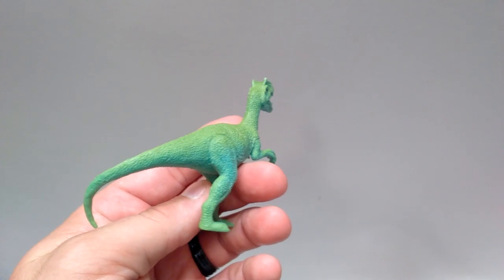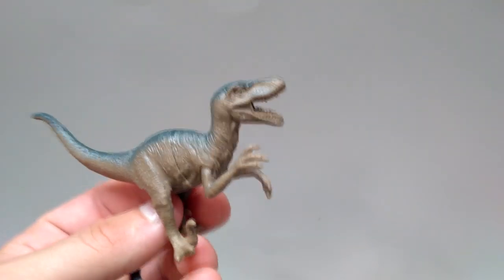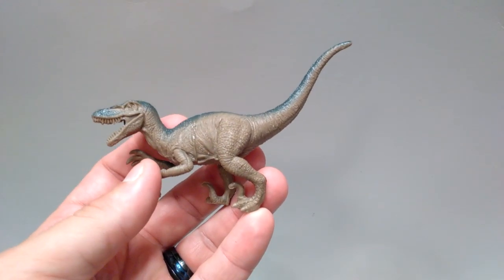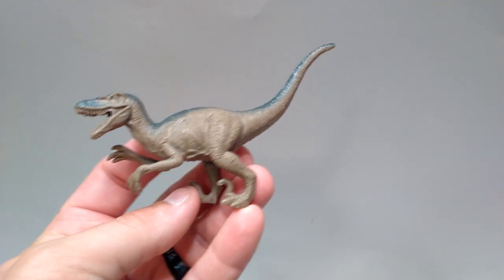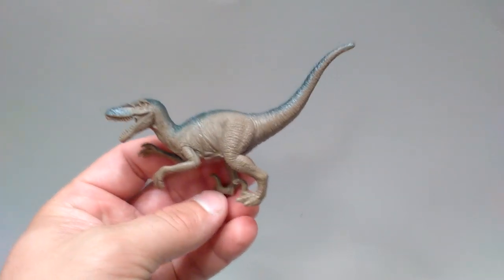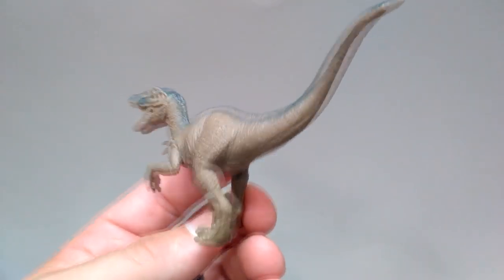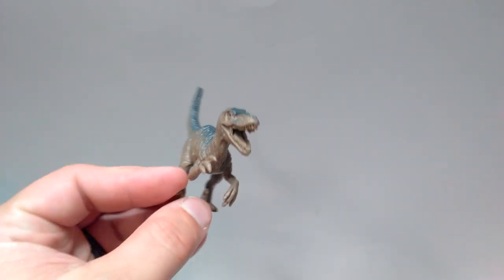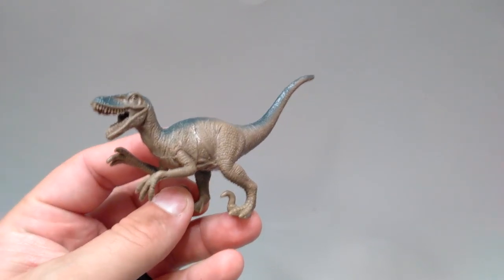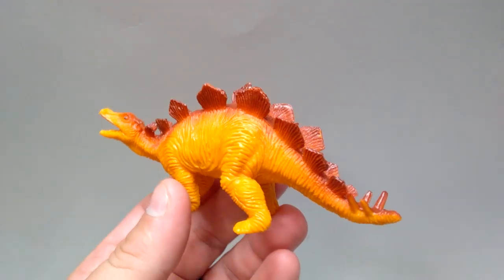Then we've got the Velociraptor, which actually has the same paint scheme as the Walmart one dollar version I showed you before. But once again it's been re-sculpted — the other one was more in a tripod position, this one is down in a much lower position. It probably won't stand on its own, but it's not half bad looking as far as detailing goes. It's very Jurassic Park-ish looking, similar to the Rex. So if you'd like some Jurassic Park style figures to practice repainting, these are definitely a good choice.